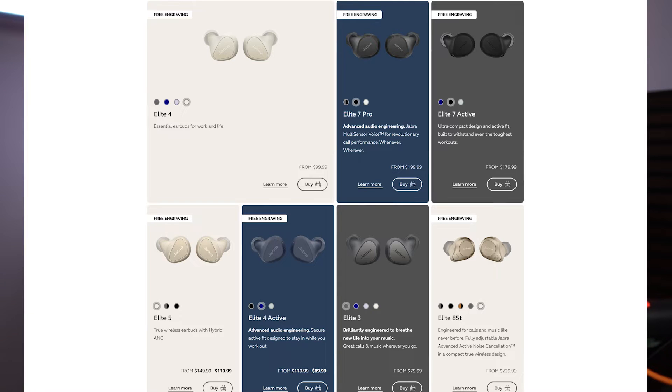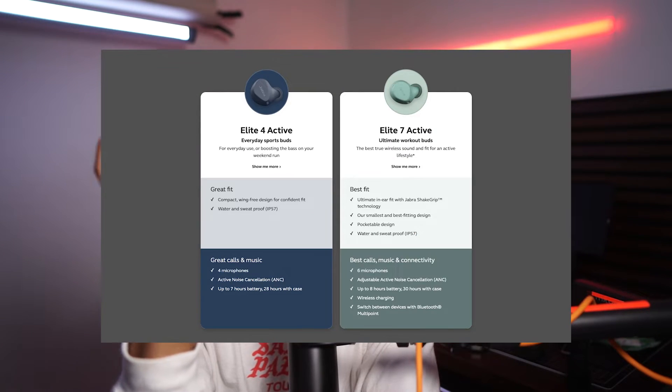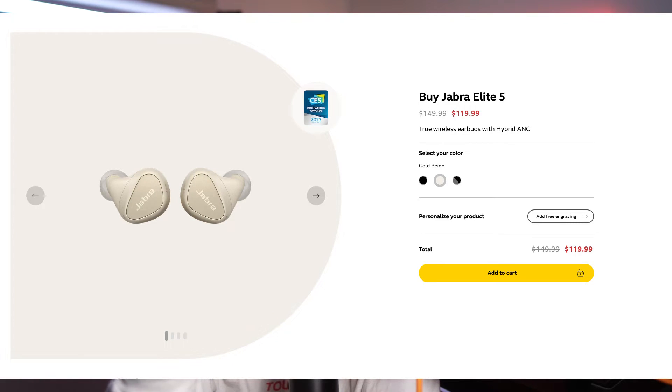Jabra on paper should have covered all those bases and should have been the perfect headphone for an active person like me. Jabra has so many different models and iterations — they have the 4s, 5s, actives, elites, and the 7s which I have here. I thought the 7s were the newest and best model, though that might not be the case. I chose this one over the 4s and 5s, even though I might consider the 5s because I think they have a bigger case.